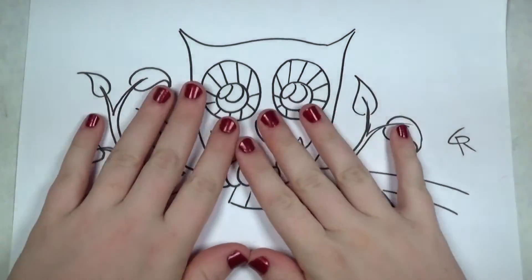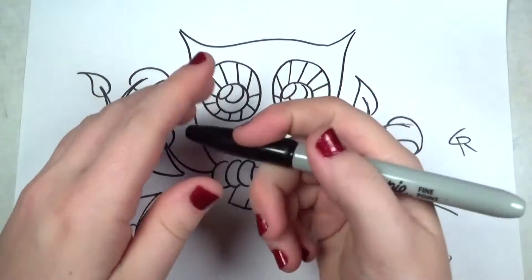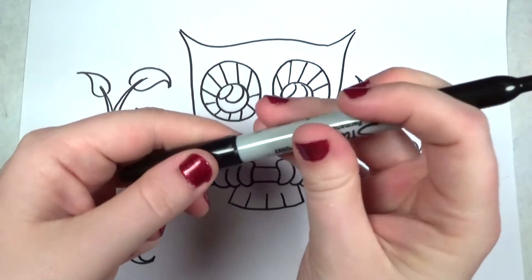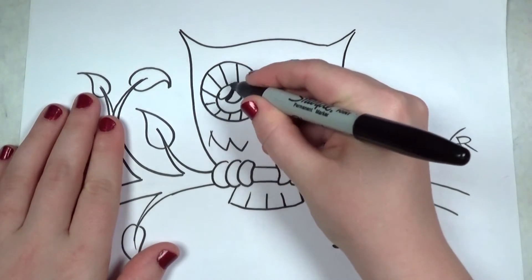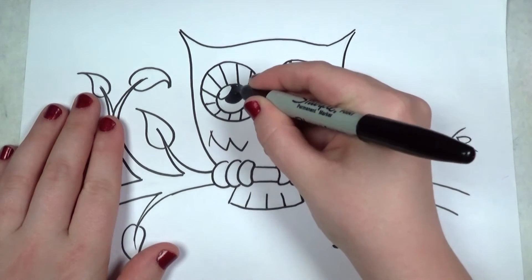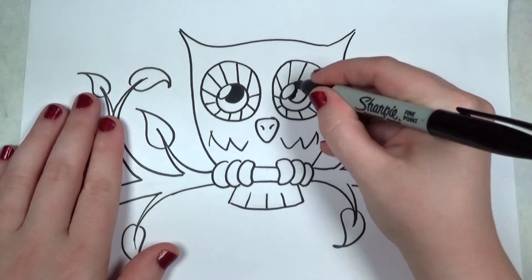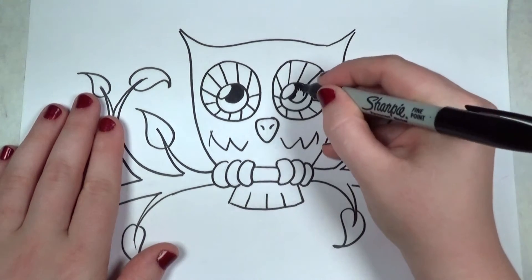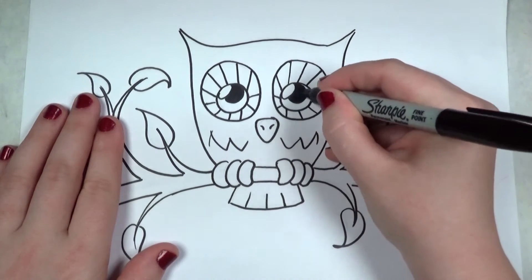Hello everyone, welcome back. In my last video I showed you how to draw this cute owl, and now I'm going to show you how to color it with markers. First I'm going to fill in the pupils of the owl's eyes with my trusty Sharpie marker, and that instantly draws the eye in — now we've got a nice focal point of contrast.